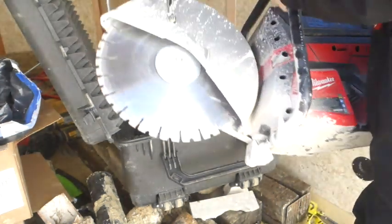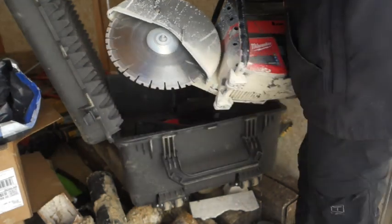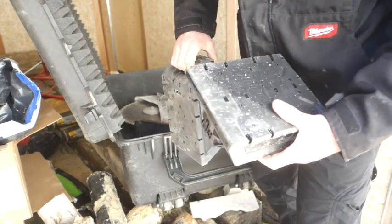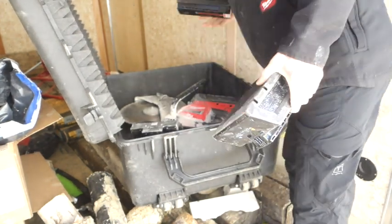So then we have the batteries. I'm gonna bring out the batteries for you to see. They're pretty good size — it is MX after all — so those are the larger batteries. I got actually three of them, so I can use them in rotation when I'm cutting cement in the basement.